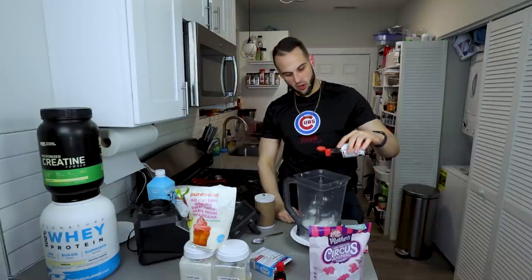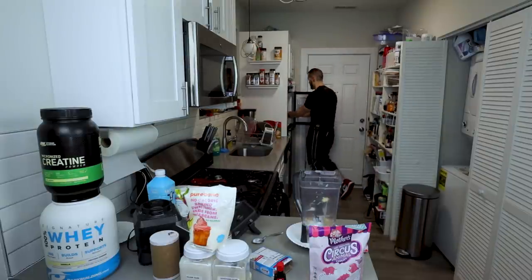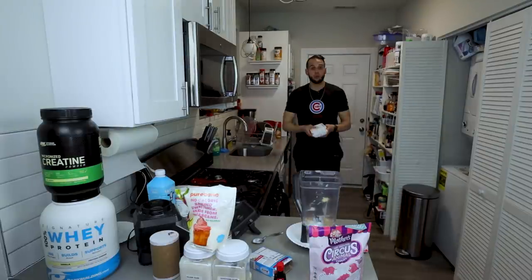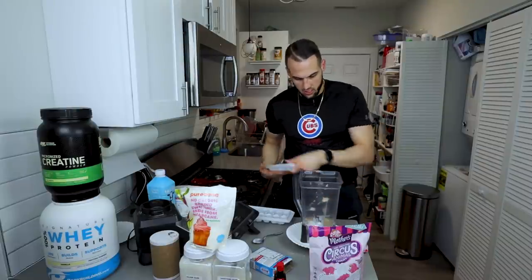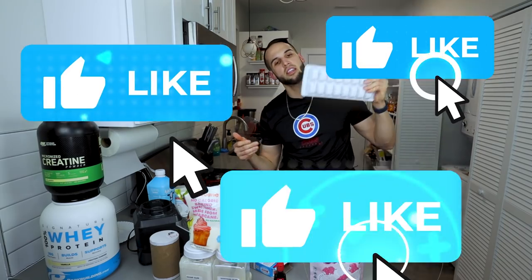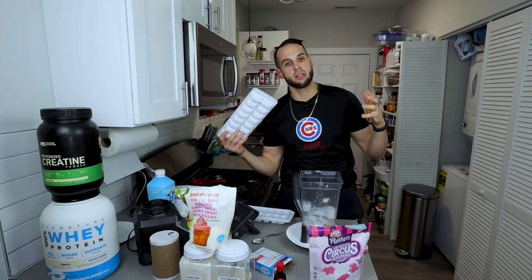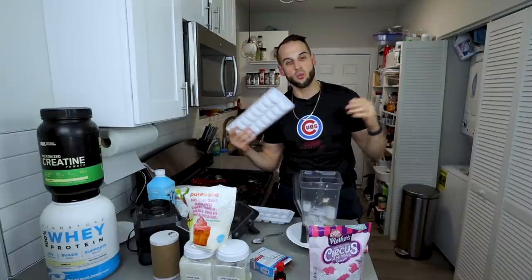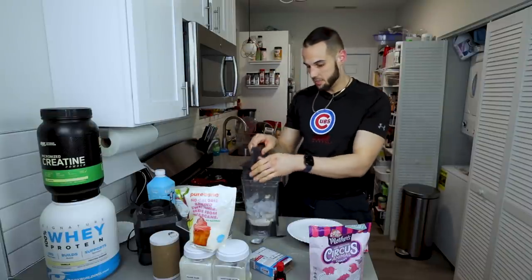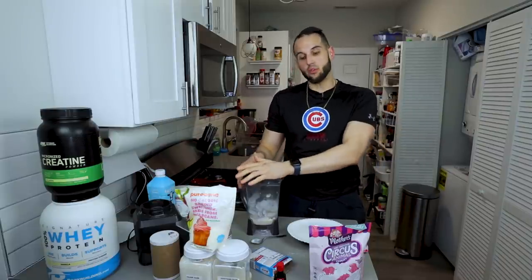Then we'll add our vanilla extract — four grams — and two grams of salt. And what would a protein milkshake be without ice? 460 grams of ice. If you haven't already liked the video — finding this blizzard consistency was so hard and I want everyone to be eating anabolic blizzards and ice creams and getting to their goals. Now we're going to cover this and blend for one exact minute — no more, no less — and then we will mix everything up and add the rest of the ingredients.